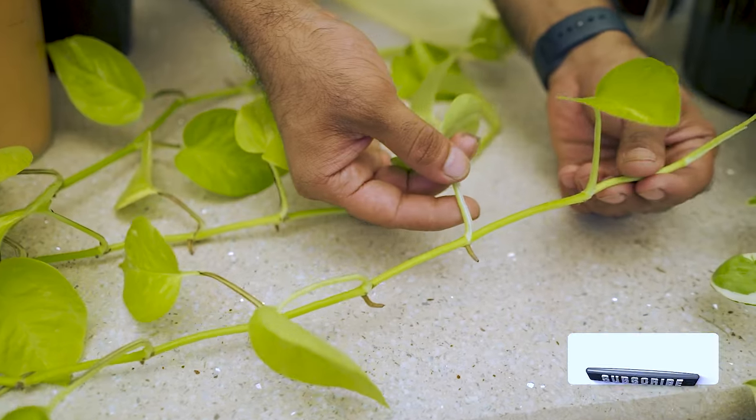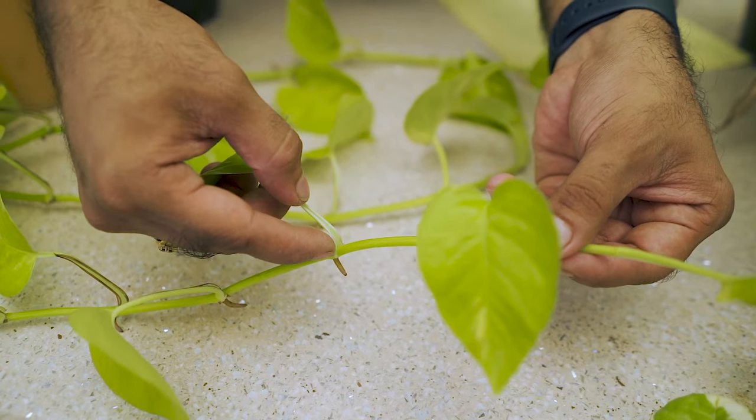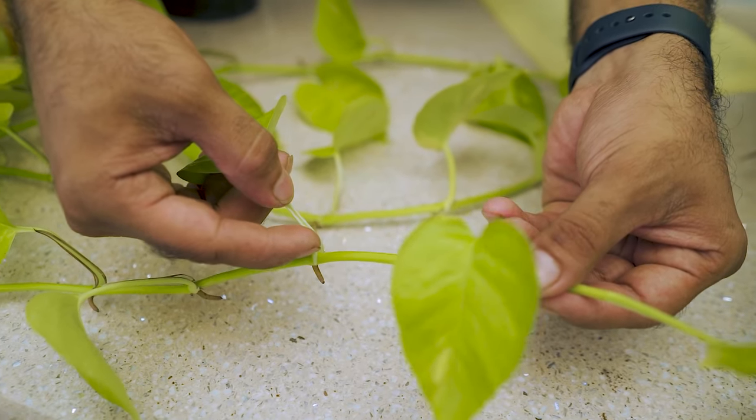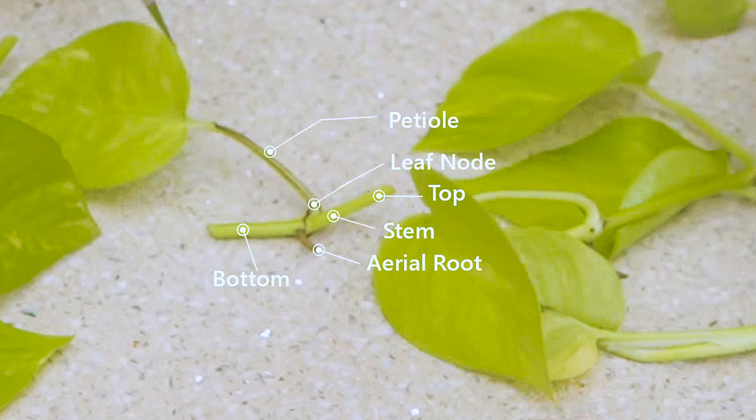Make sure you don't confuse between the top and bottom of the cuttings — it's quite simple to identify. The leaf node sits right between the petal and the stem. This is the aerial root, this is the top, and this is the bottom. The bottom is the part to be inserted into the potting media. We are going to cut all our other pothos variants in the same way.